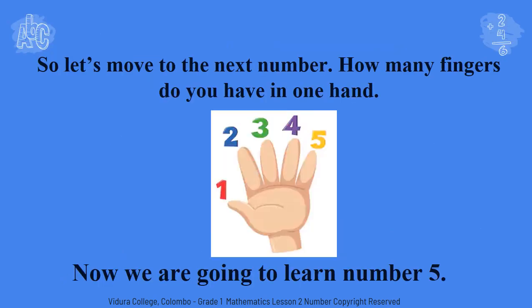Now let's move to the next number. How many fingers do you have in one hand? Shall we check? First fold all the fingers and stretch them while counting. Okay, let's start. One. Two. Three. Four. Five. Now tell me how many fingers do you have in one hand? Yes, five fingers.